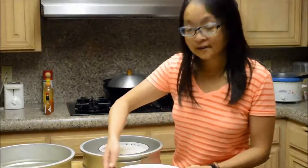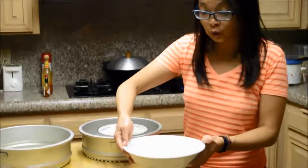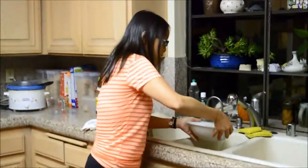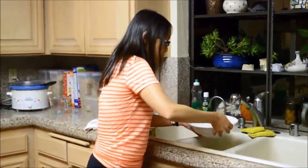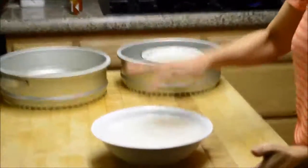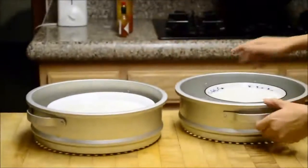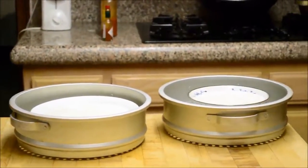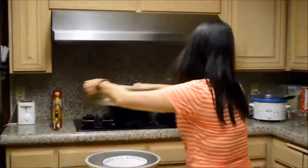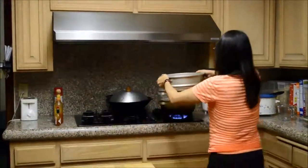These two bowls of rice have been soaked with water overnight. I just need to pour the extra water out so that the water just barely covers the rice, since the rice has already been soaked — you can barely see the water on top. I'm going to put them in a steamer. I have my water boiling here on high, and I put the rice in a double steamer. I'm going to steam them for 40 minutes.